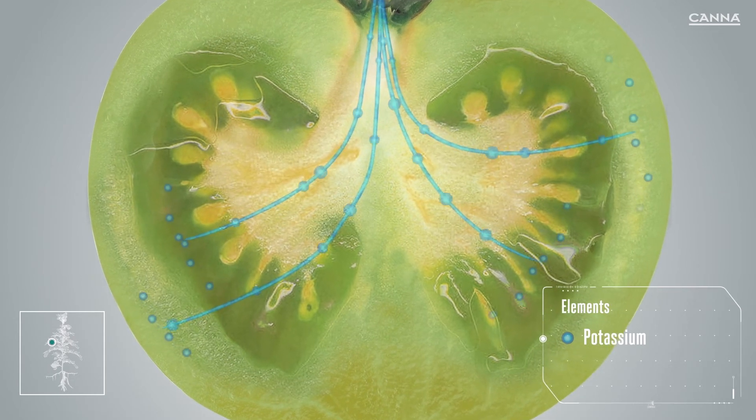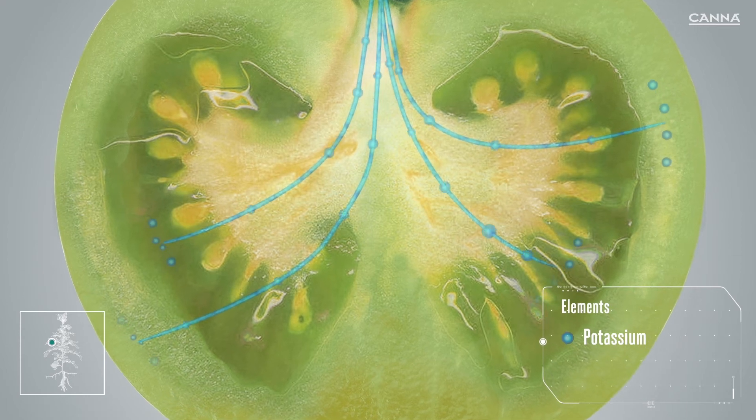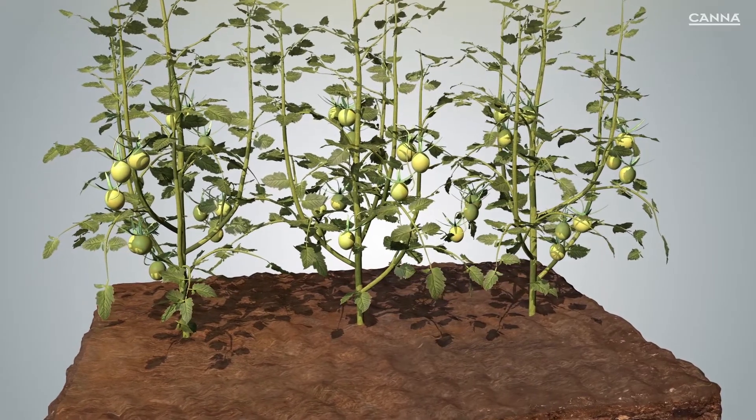Potassium flows into the fruit, which increases the osmotic value inside the fruit. As a result of this, the fruit swells in size, increasing in volume and weight. Its flavor is also influenced.